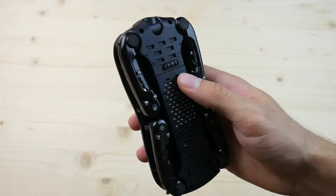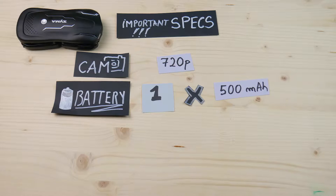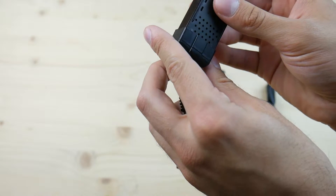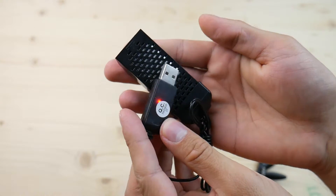The camera of this drone is 720p and can be manually tilted before you fly. It comes in the package with one 500mAh battery and a pretty nice USB charger. If you want more batteries when you buy this drone, check the description down below.